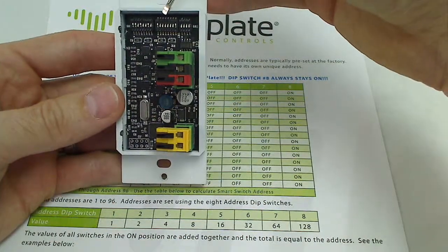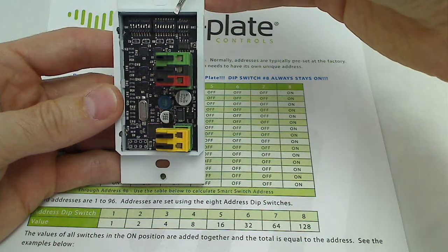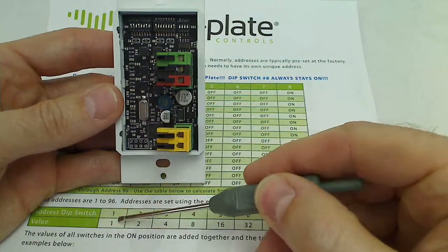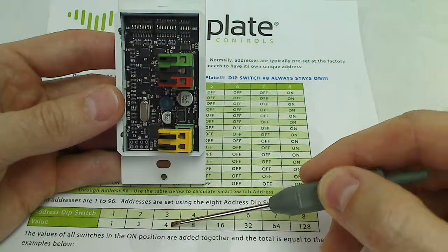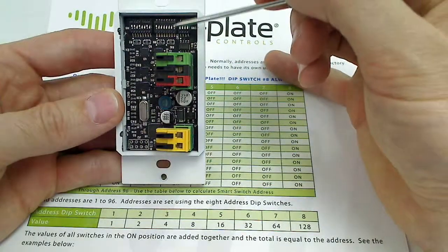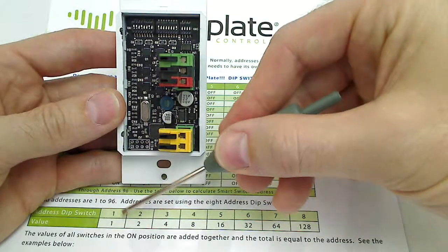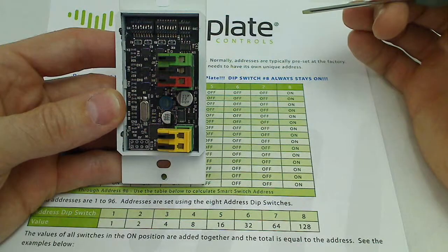We'll look at the address dip switches first. Dip switch number 8 is always on. Each dip switch carries a value: dip switch 1 has a value of 1, dip switch 2 has a value of 2, then 4, 8, 16, 32, and 64. So each dip switch when on carries the value that corresponds with it. For instance, if we want to set address number 5, we'll turn on dip switch number 1 and dip switch number 3 to give us address 5.